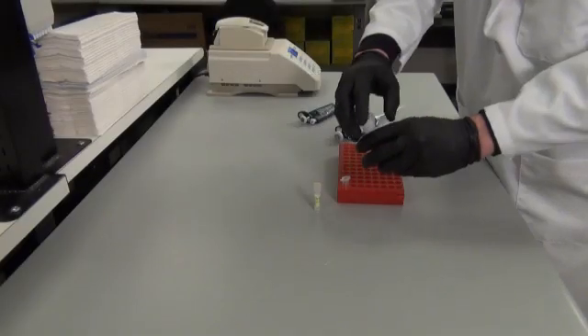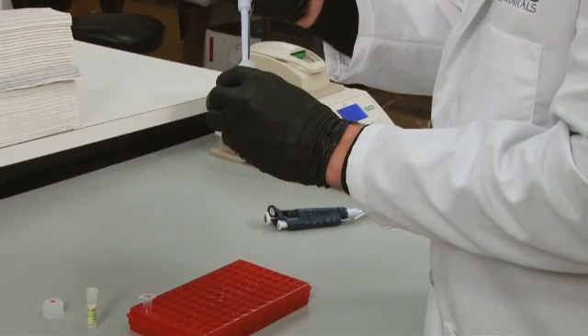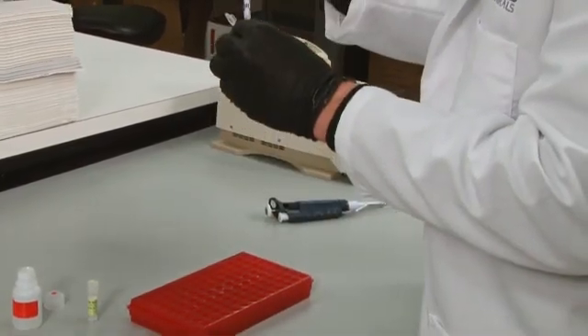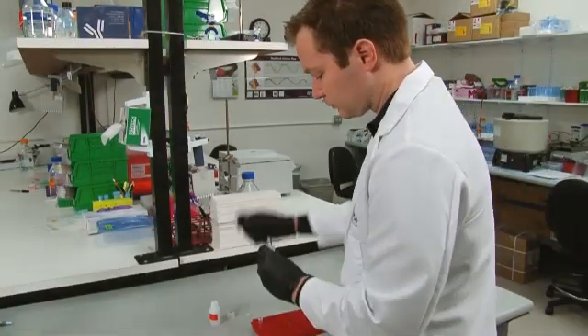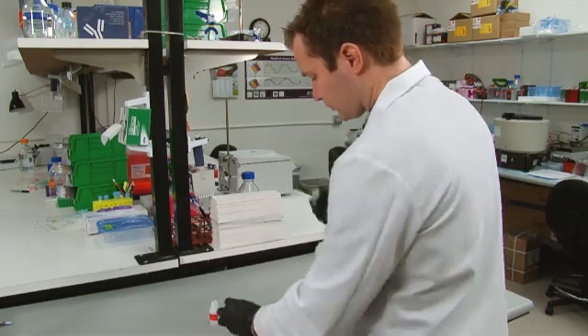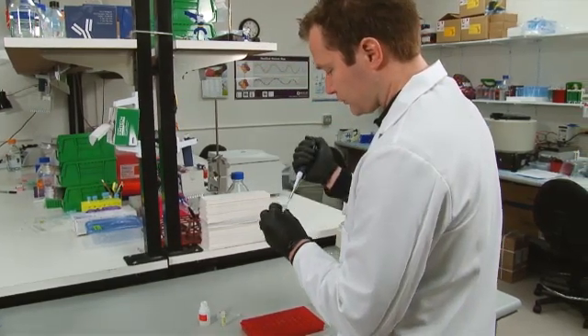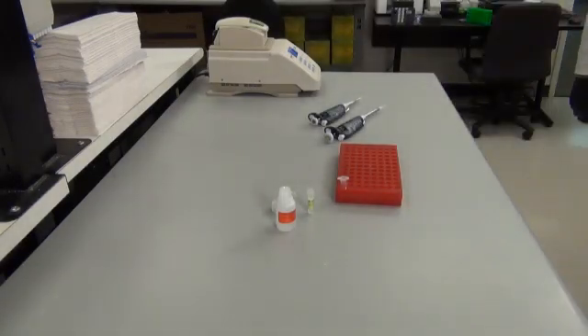To test for shearing efficiency while optimizing this phase, and optionally afterwards, run one aliquot of your sample on a 1.5% agarose gel. To do this, dilute the 40 microliter sample with 160 microliters of IP elution buffer and 8 microliters of 5 molar sodium chloride. All buffers are detailed in the written protocols found in the support section of the Novus website.